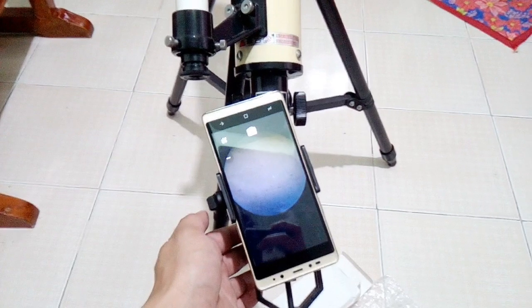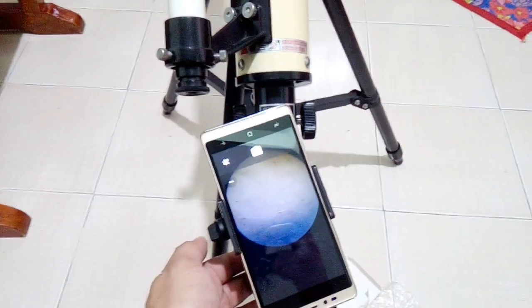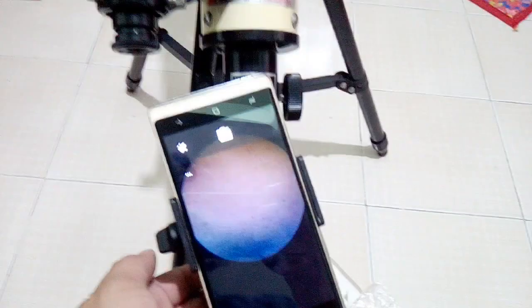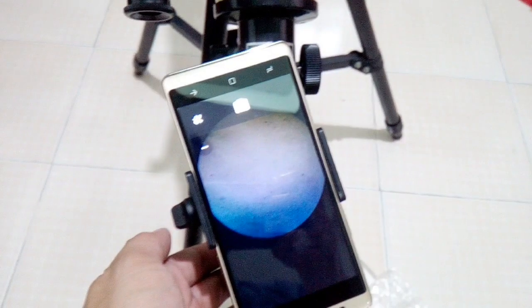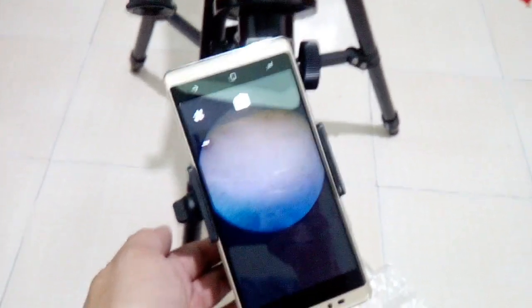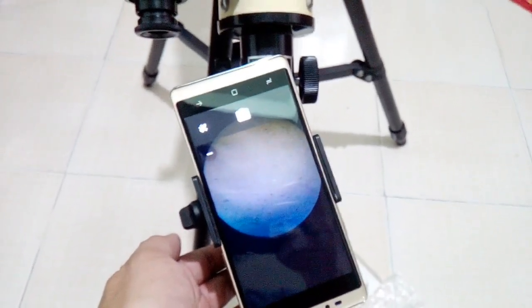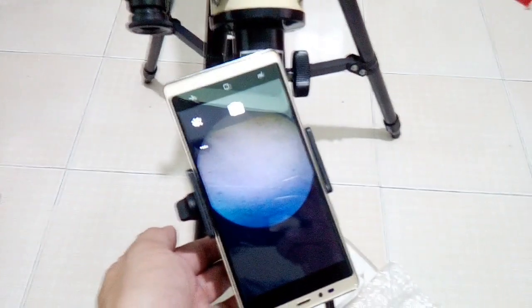Right now I have partially aligned the mobile phone and the astronomical telescope, so it will look something like this. When the eyepiece of the telescope is aligned with the camera of the mobile phone it would look like this — the circle in the mobile phone is the eyepiece, and it is currently white now because it's just focusing on the wall which is white.